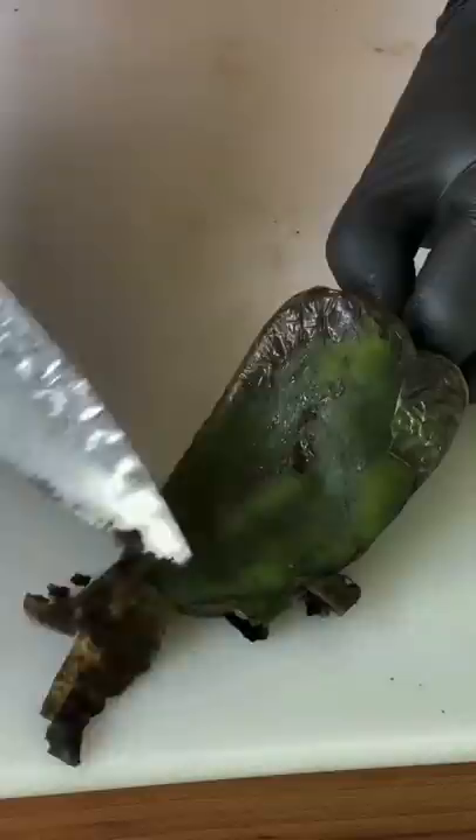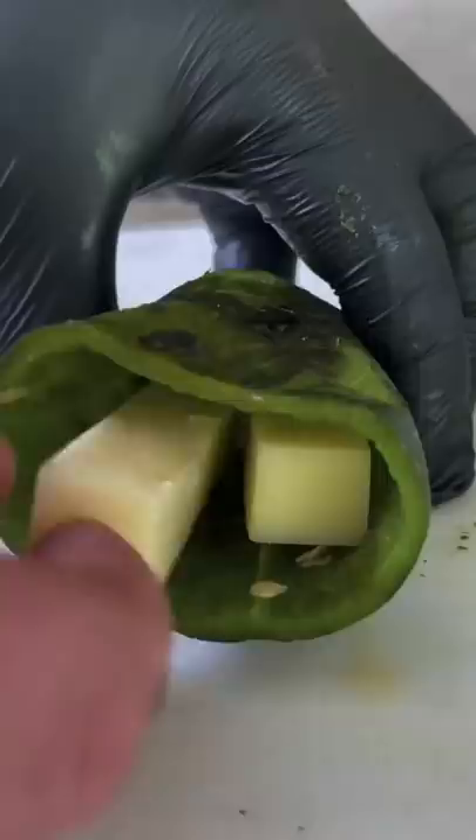Go ahead and core it and remove the seeds. Stuff it with some jack cheese. You can use other cheese, but jack is what I went with here.